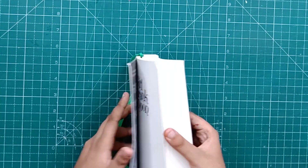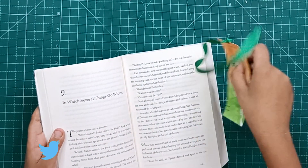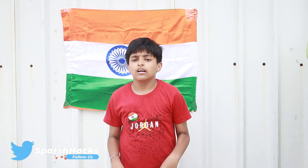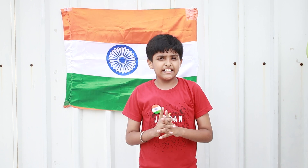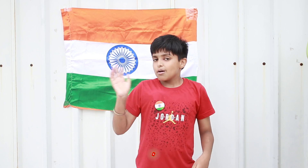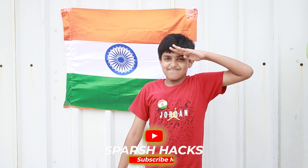Now I can open my book and read it whenever I want. Friends, these three crafts are very simple and very easy. You can also share your photos. If you liked my art, like, share, and subscribe to my channel. Bye, have fun, be creative, Happy Independence Day!